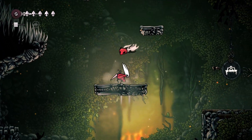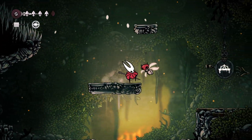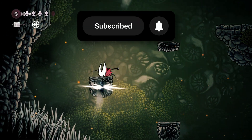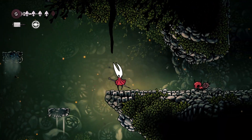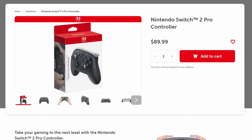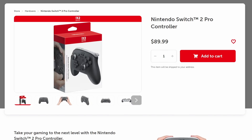This is the first public video here on this channel, so if you could just double-check and click on subscribe, I would appreciate it so much. The Nintendo Switch 2 Pro Controller, which is this one you see on screen right now specifically, is an amazing controller.